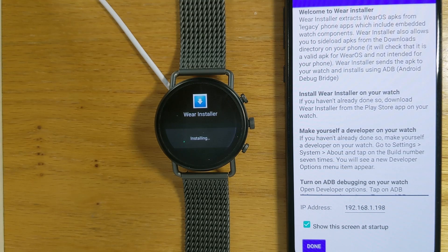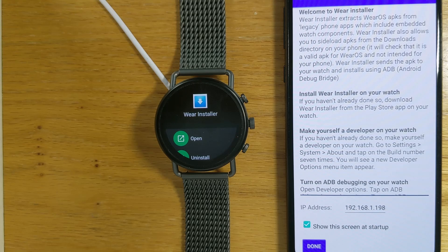Secondly, and more importantly, if you reset your watch after the 10th of March or if you buy a new watch, you've immediately lost access to any legacy watch apps that you might have been using for years. Unless the original developers are still active and provide an update, there's no easy way to get those apps back on your watch. Any way you look at it, that's bad. So that's the rationale why I wrote Wear Installer.